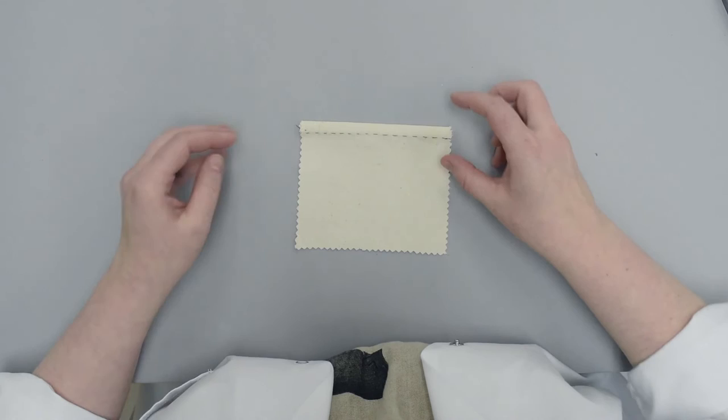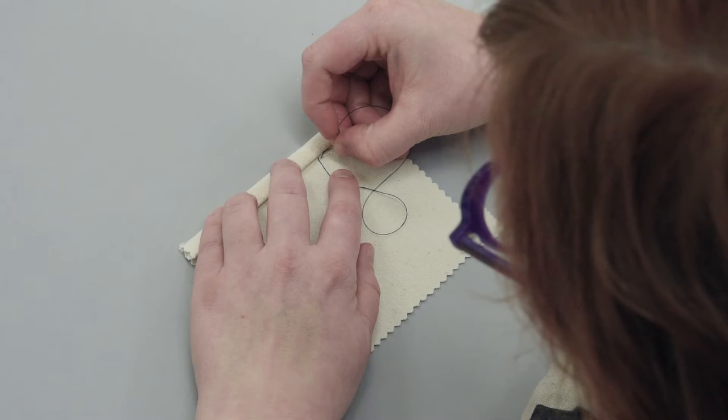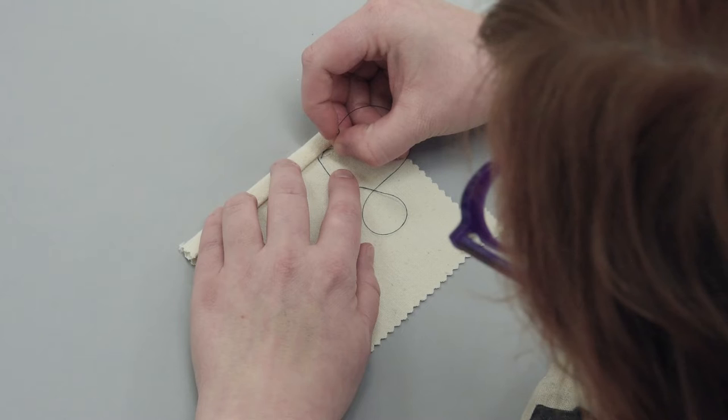The slip stitch is almost invisible on the right side of the fabric. It is used for blind hemming and to attach linings to textiles. If worked loosely, it avoids undesirable tension between the backing fabric and the textile. The fabric is folded over. Working from the wrong side of the fabric, a small vertical stitch is made from the right side to the wrong side. The needle and thread then travels through the fold in the material and another small vertical stitch is made through to the right side.